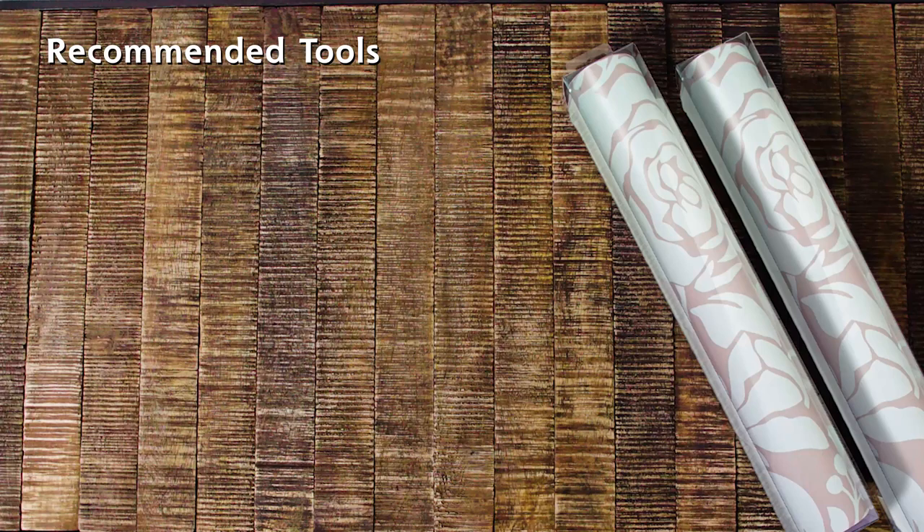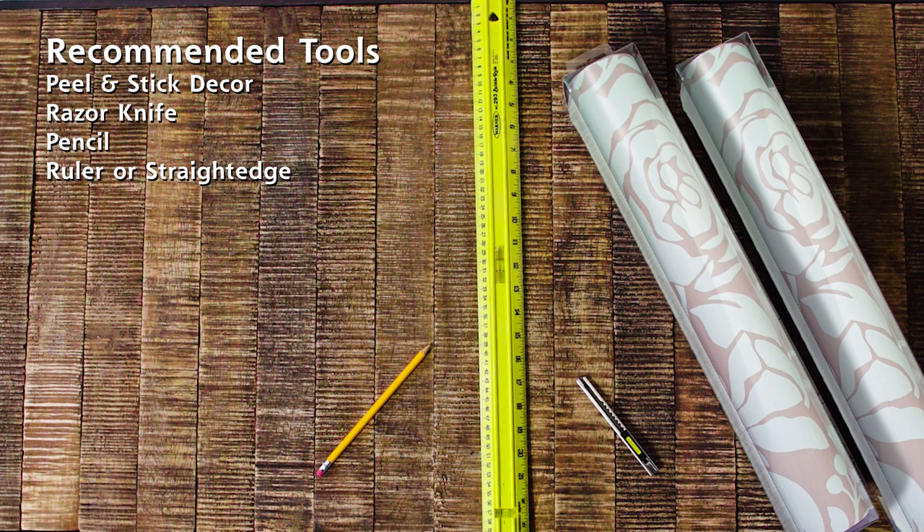Recommended tools: peel-and-stick decor, razor knife, pencil, ruler or straight edge, plastic smoother, tape measure, scissors.